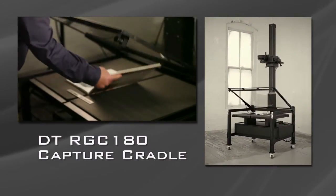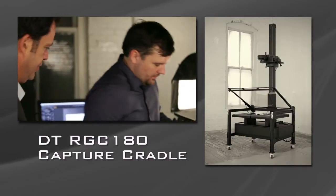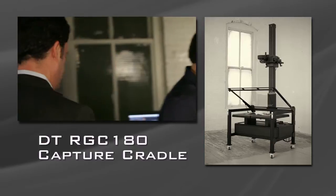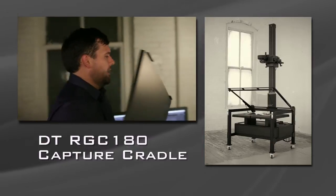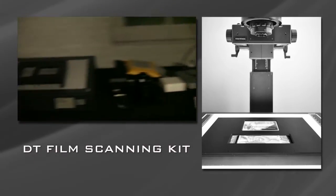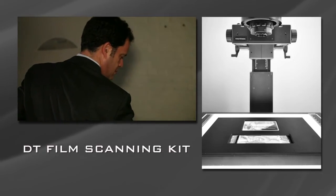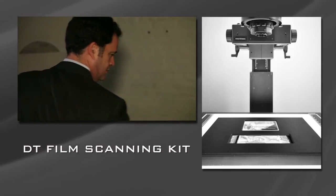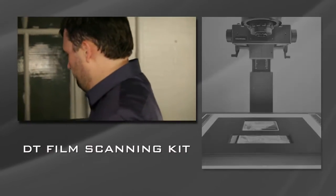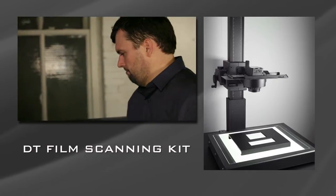The DT-RGC 180 Capture Cradle is an extremely versatile system that enables you to easily switch from digitizing bound materials to other objects, including film. The DT Film Scanning Kit is an accessory for our reprographic systems utilizing the DT-RCAM. This system is a rapid-capture solution that will deliver preservation-level files and is more than 240 times faster than possible with flatbed or drum scanners.